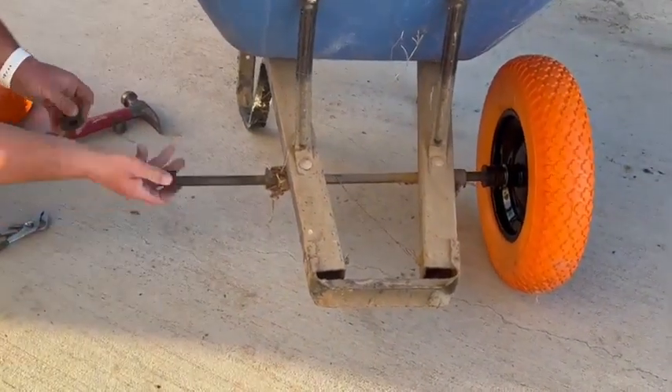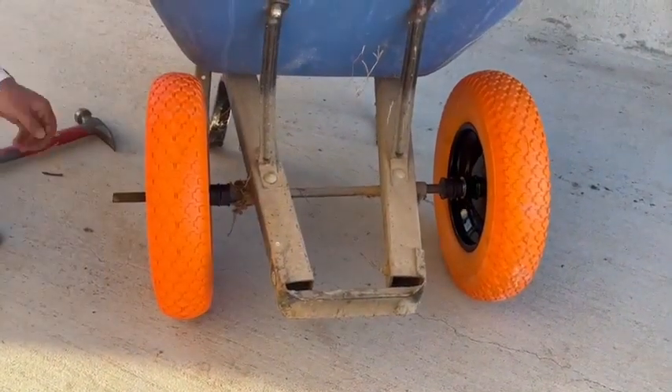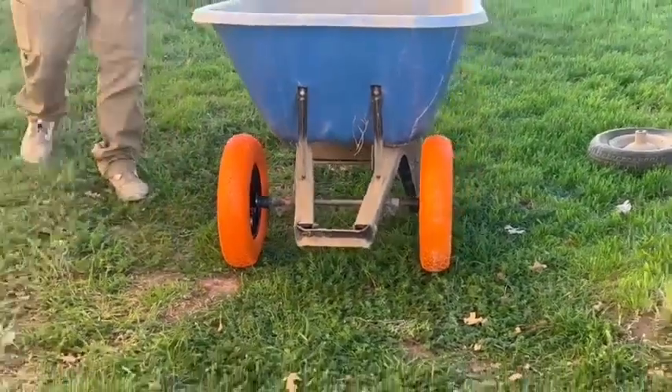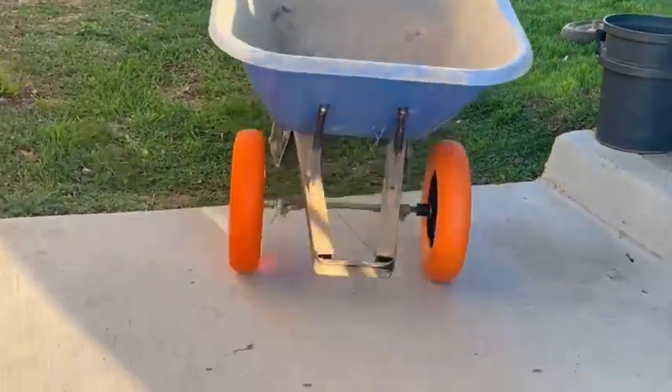Like I said, this took us probably just a few minutes to swap them out. These do hold up to, I believe it's 300 pounds. We've used it around the house, put some weight in it, and they're great so far. So we're super excited to use them.